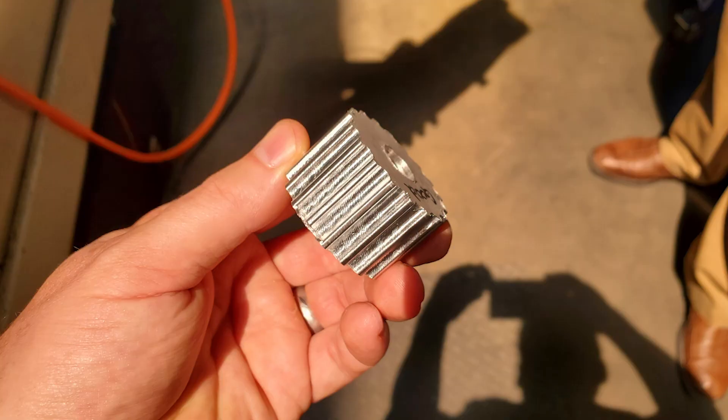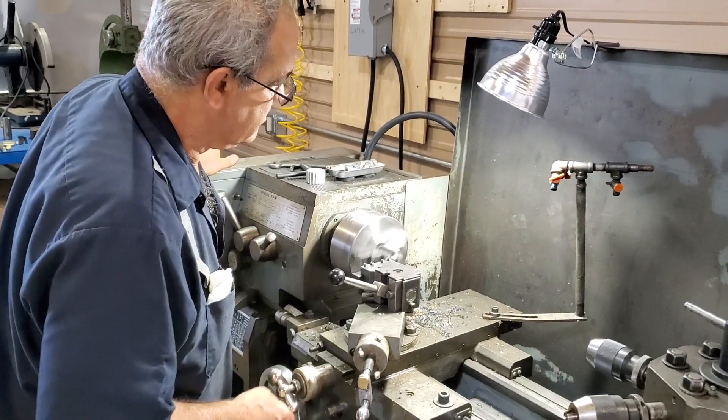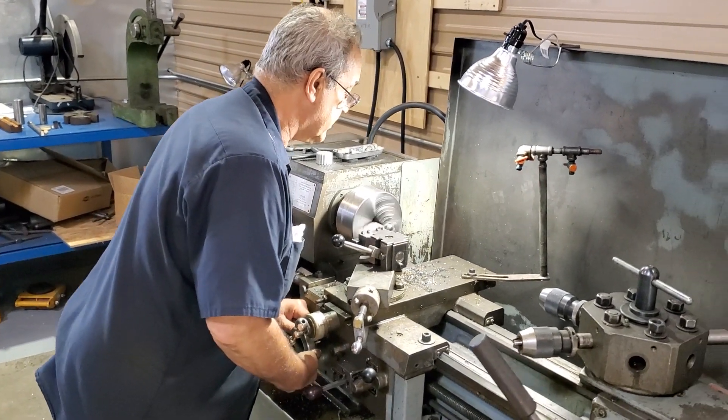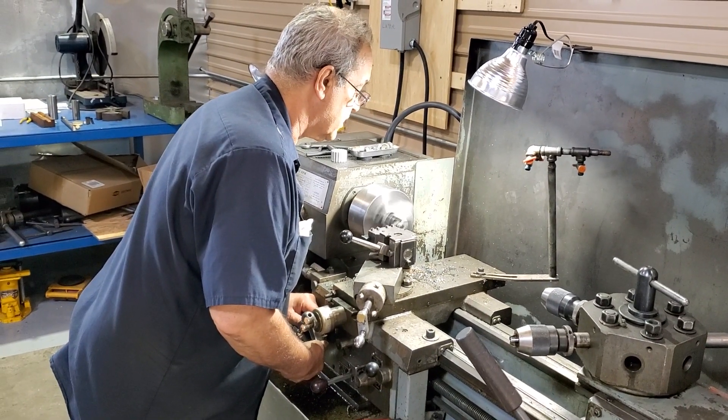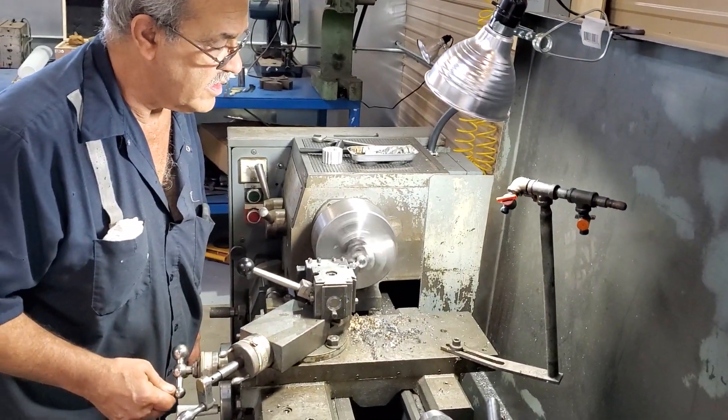Here you can see a picture of that pulley up close and finished. At this point we're just working on finishing up the pieces and parts necessary to connect the generator and the main turbine shaft together, both efficiently and securely.